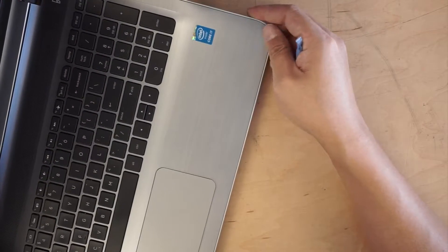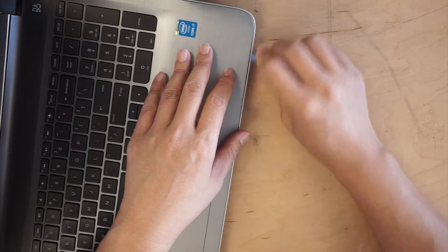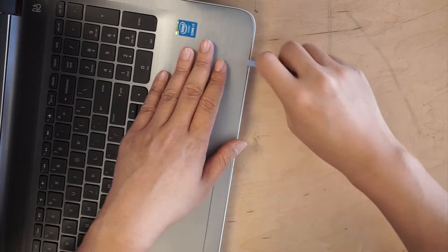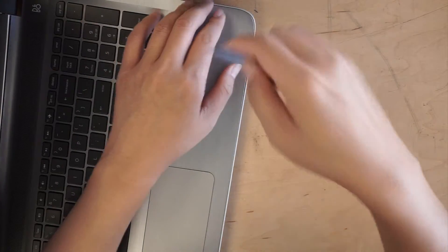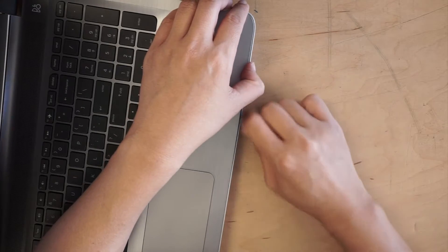Once you have all the screws removed, you want to come back and try to pry open the palm rest and separate it from the bottom base. The easiest way is to get one of the pry tools like this and slowly work your way around the corner.